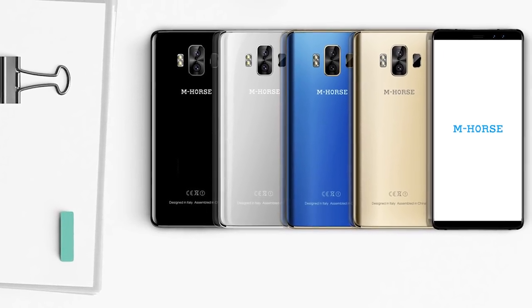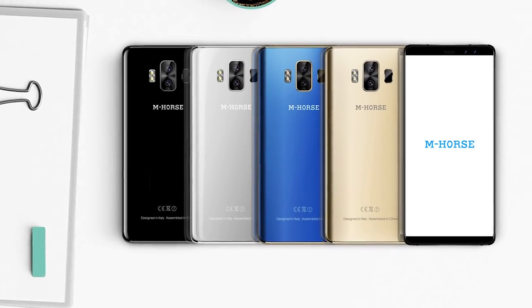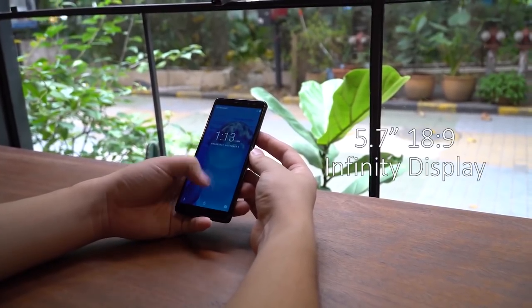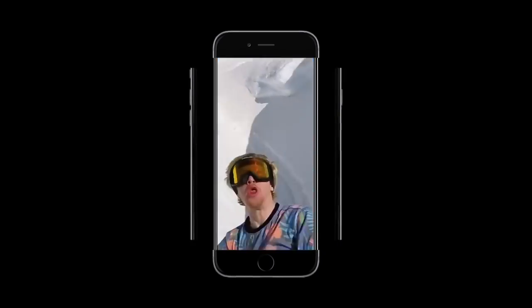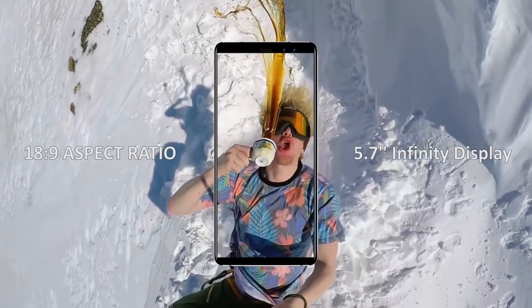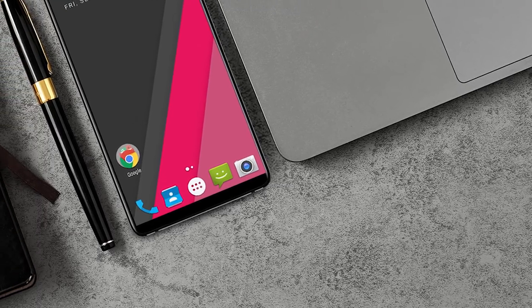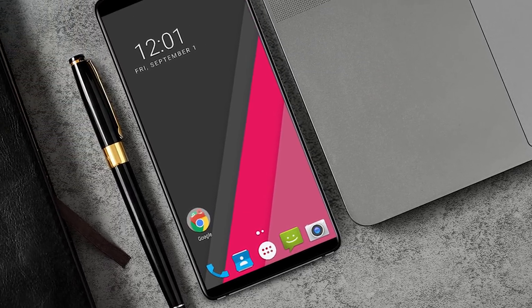The smartphone comes in black, silver, gold, and blue colors. The 5.7-inch display has HD+ resolution at 1440 x 720 pixels, an 18:9 aspect ratio, and 86% screen-to-body ratio. Of course, I would like to have a Full HD display, but that is impossible for a $100 smartphone.